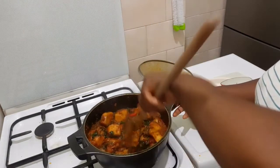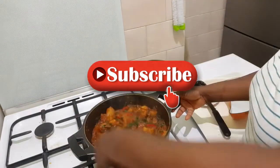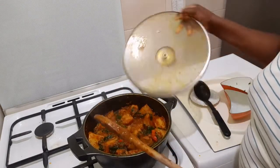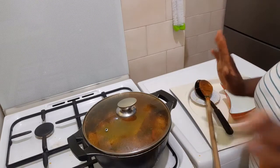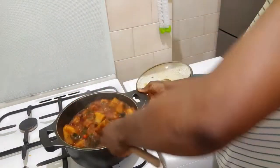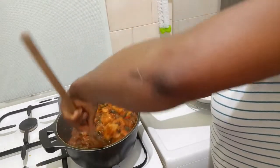Guys, try this recipe and let me know in the comment section below. Please give this video a thumbs up, share, and subscribe. Let's give it another 5 minutes to simmer — then it's ready. It's finally ready, guys! Wow, you see that? This is my vegetable yam porridge. Yum!